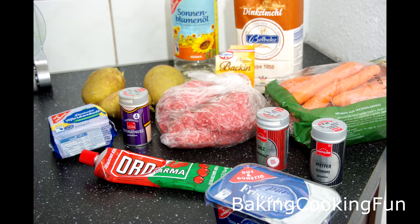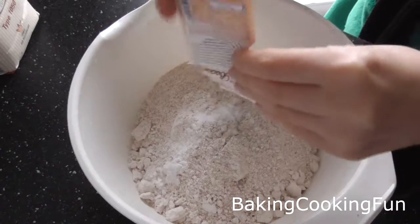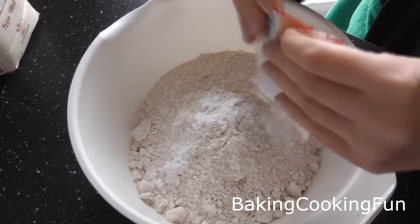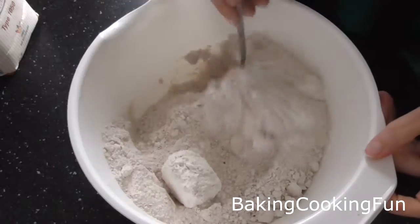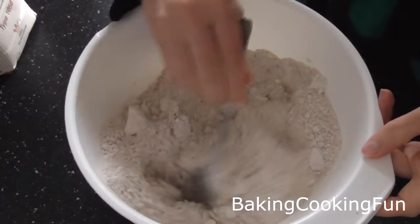Hey there guys, I wanted to get this video up before Halloween is completely over. This is what we did for our Halloween dinner as the main course. You want to start out with some flour — I used whole wheat flour — and you want to add some baking powder to that, just mix it in a little bit.